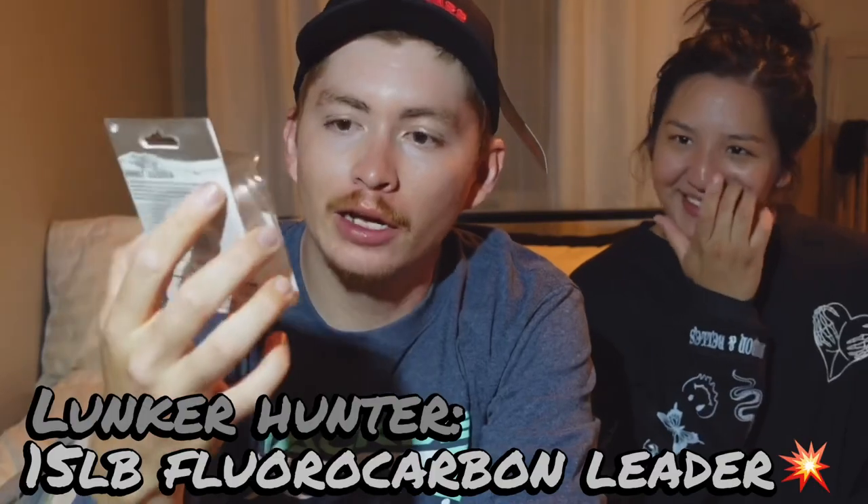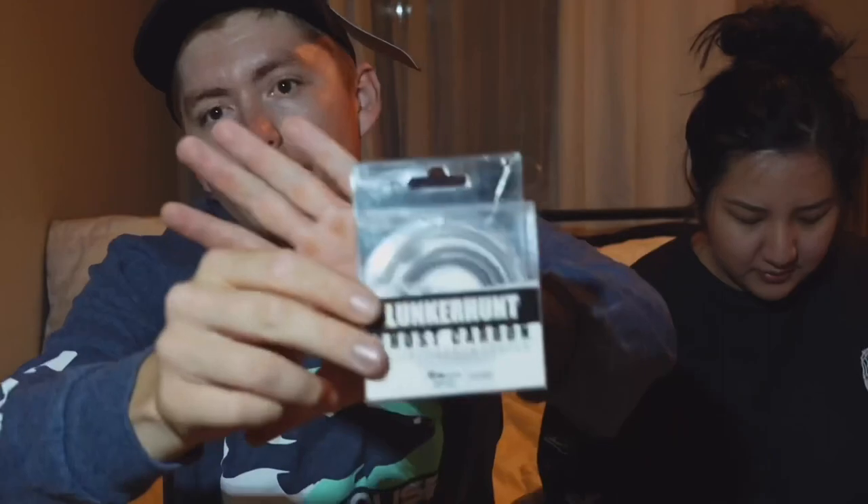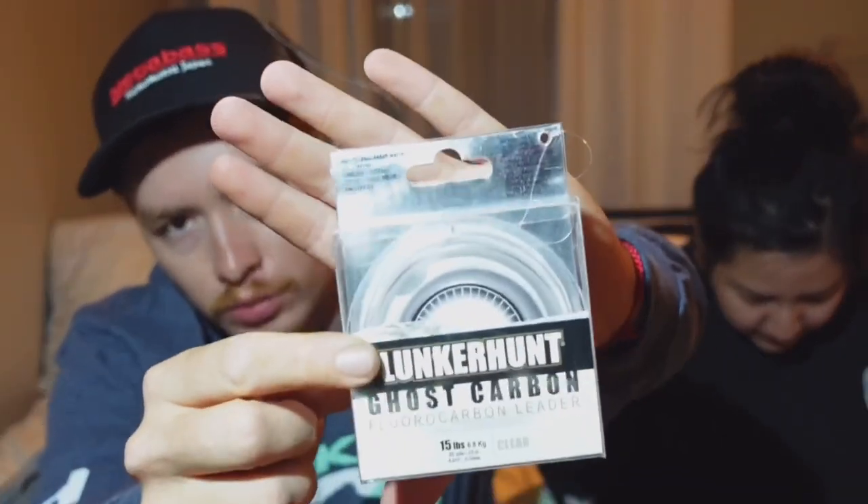Lunkerhut Leader Line 15-pound fluorocarbon — I've been needing this. Fifteen pound is really comfortable for me at the Aquedad. I use 12-pound mono when I'm throwing topwater, but 15-pound fluorocarbon for swimbaits, crankbaits, jerkbaits — the whole shebang. Got this one on sale at Tackle Warehouse. I'm gonna test it out and let you guys know.